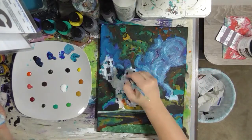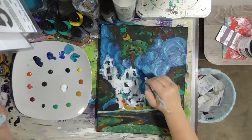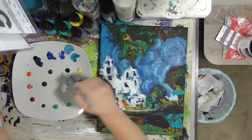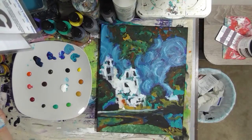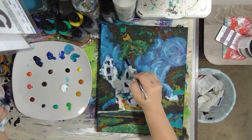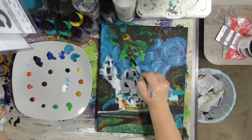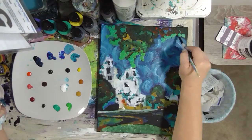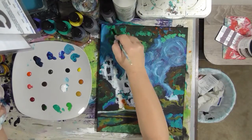It dawned on me that I should add some white into the sky using a dry brush instead of one completely loaded with white — that turned out much better. I always focus on my backgrounds first instead of starting right away with the focal points or foreground, because if I get the background right I can do whatever I need with the other elements and don't have to go back and touch up the background later.